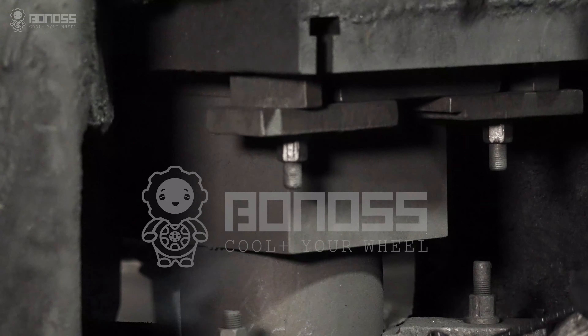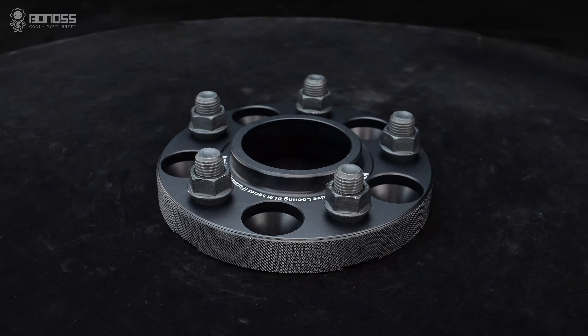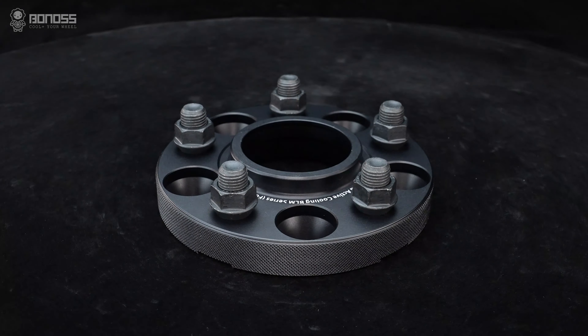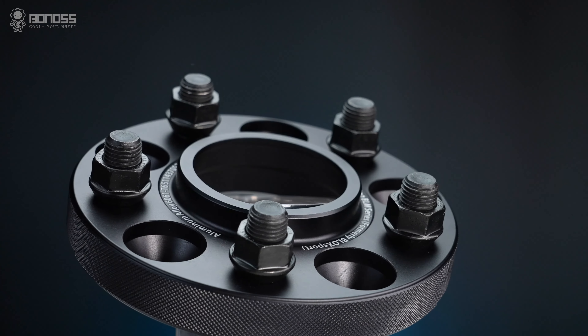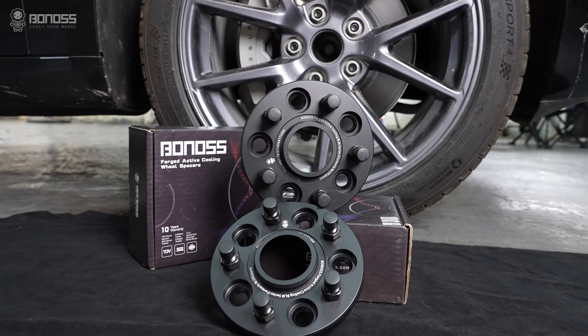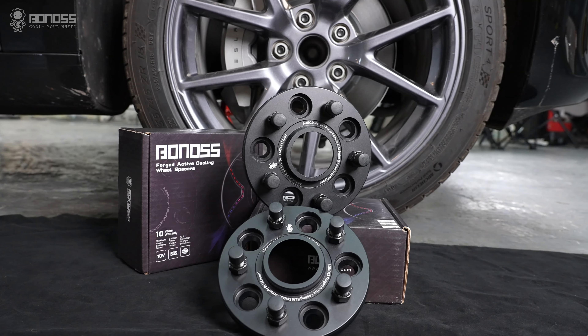All Bonus Tesla Model Y wheel spacers are forged. In addition, high-precision manufacturing provides high surface integrity, effectively guaranteeing safety, stability, and reliability, and ensuring a smooth installation experience.